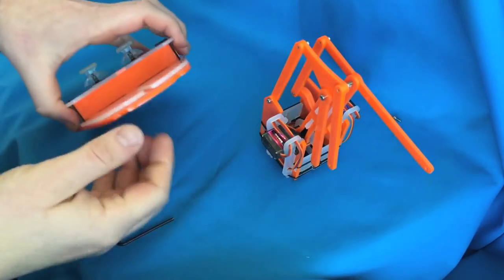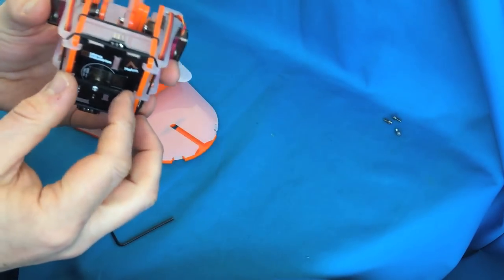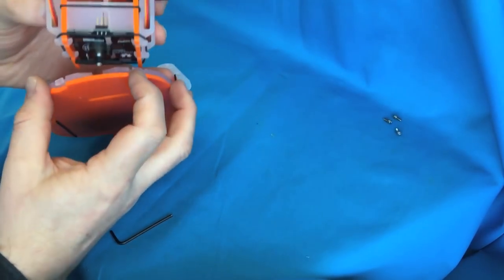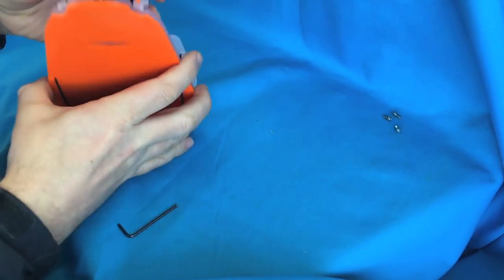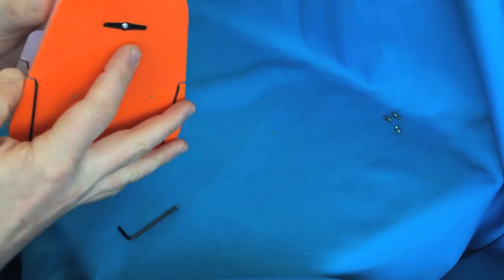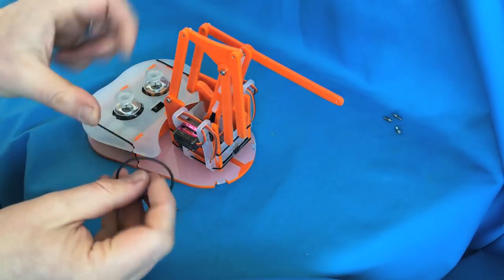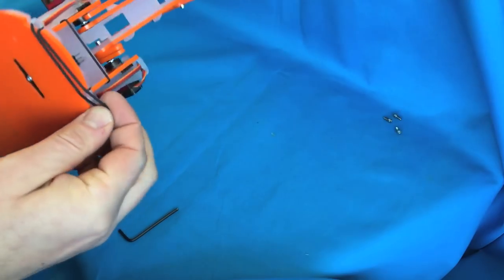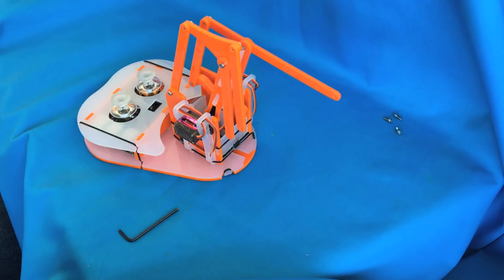Take the piece from the first part with the Pi in it, and lever the servo horn in between the two layers, sliding it down so it locks into position at the bottom. Take an elastic band and hook it across the front and underneath — that acts as a little foot for the arm to keep it nice and solid when you're using it.